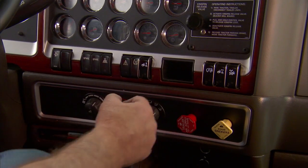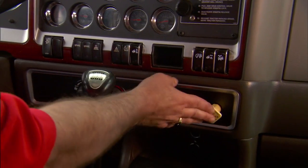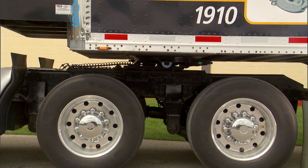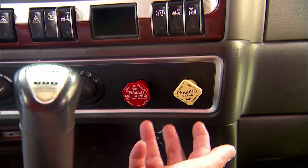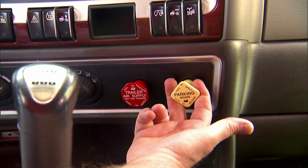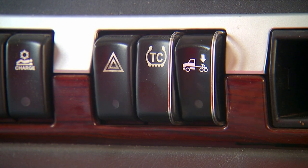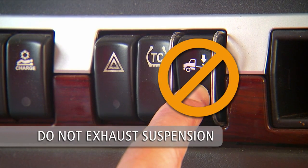Engage the trailer parking brakes and back slowly into the trailer to relieve pressure on the fifth wheel locking mechanism. Engage the tractor parking brake while the fifth wheel is applying pressure to the kingpin. With air ride suspensions, make sure you do not exhaust the suspension before uncoupling.